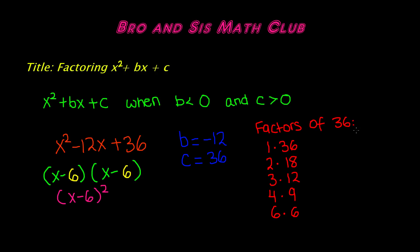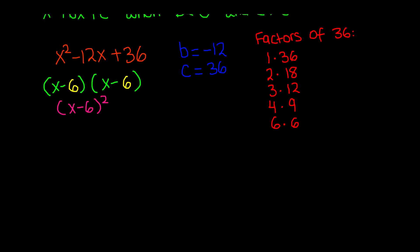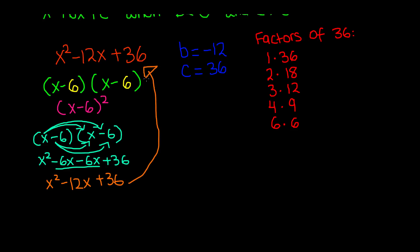To check our work, we can expand the square of the binomial — something covered in a previous video. Starting with x minus 6 times x minus 6: distribute x to x to get x squared, distribute x to negative 6 to get negative 6x, distribute negative 6 to the x term to get another negative 6x, and distribute negative 6 to negative 6 to get positive 36. Combine like terms and we get x squared minus 12x plus 36, which is our original polynomial. Our answer is correct.